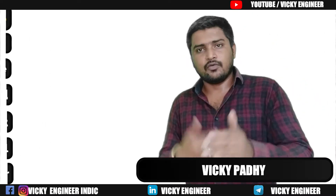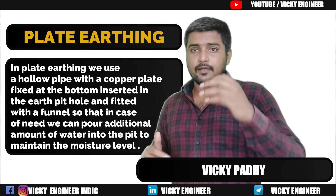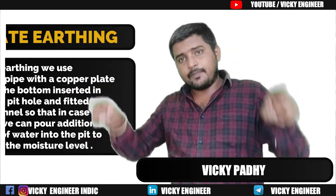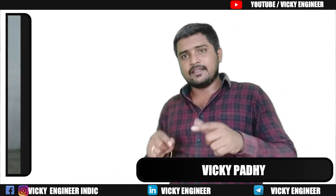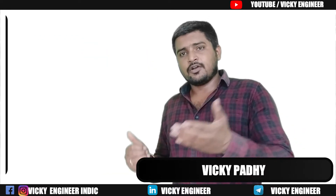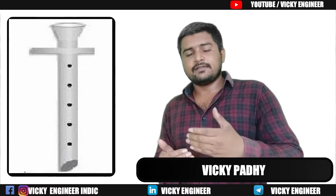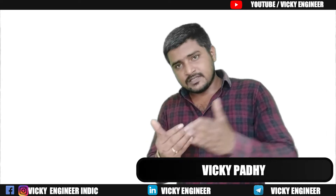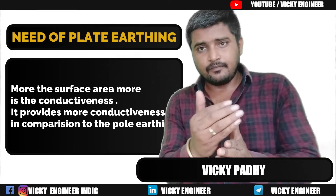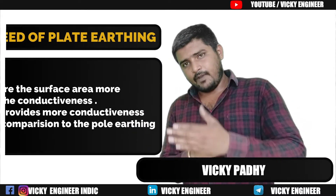You should maintain at least 4 layers, or you may go beyond that for good performance. Next is pole type earthing. Pole type earthing is where we insert a pole or earth electrode into the earth pit with a copper plate welded or faced with it. The reason behind this is that the more surface area facing the conductive materials, the more will be the conductivity.